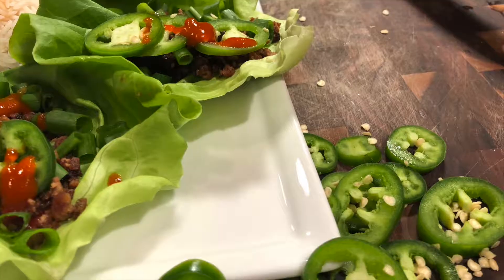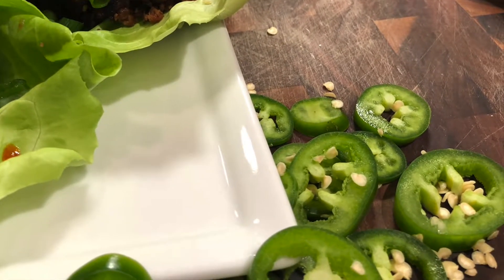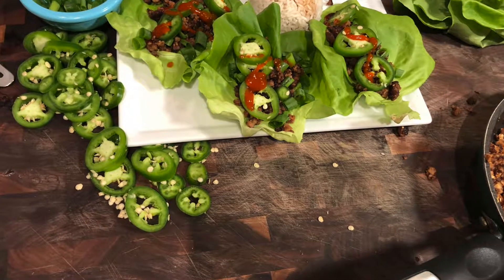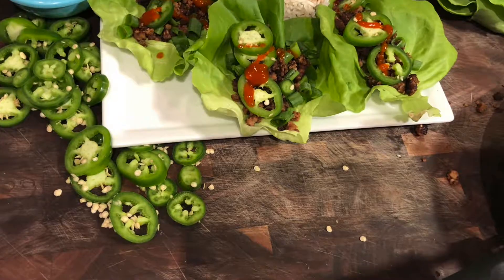My sister came into town to visit. She got back from Thailand not too long ago. She had some gifts with her and we got to catch up and had a really good time the past three days. So that is kind of where the video went.